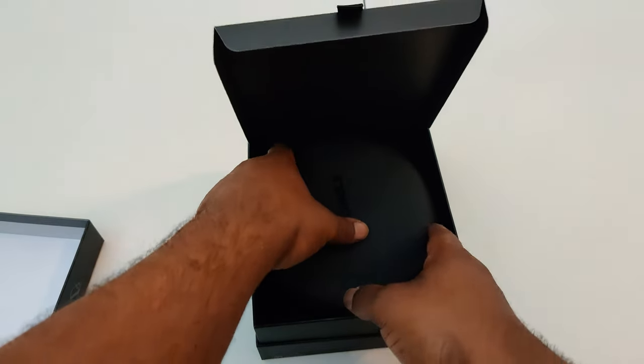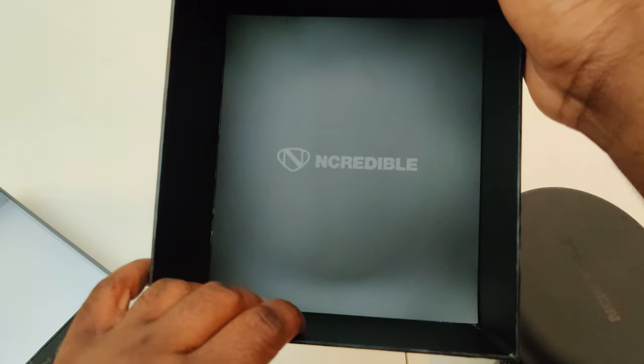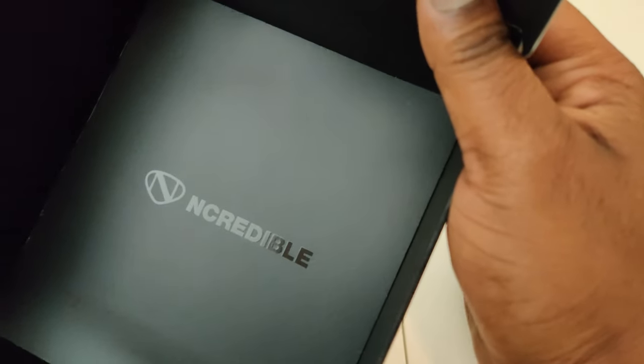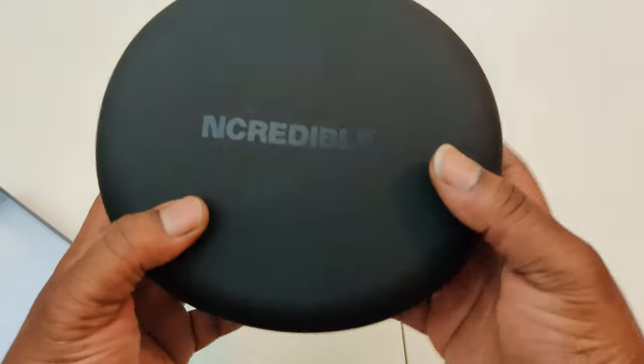Oh wait — a hard shell case! Now mind you, these are $100 headphones, they're actually on sale right now for the holiday season. And I was like, hey, this box is so nice. I went back and thought there might be something at the bottom, but it's nothing — very misleading. Hard shell case, $100 headphones.